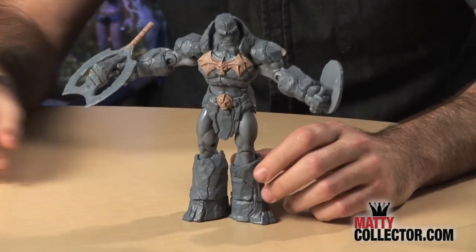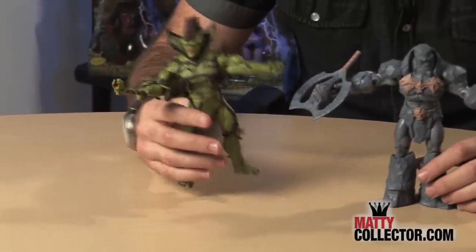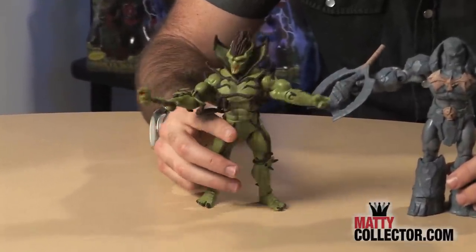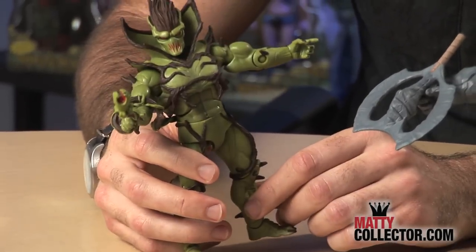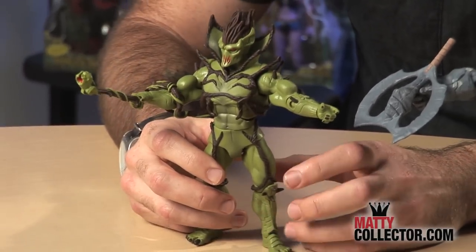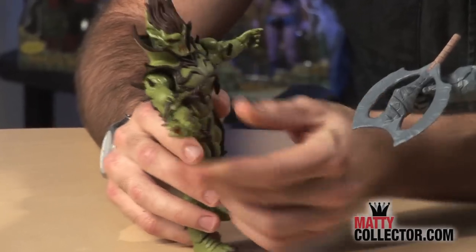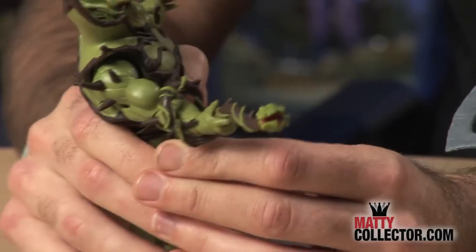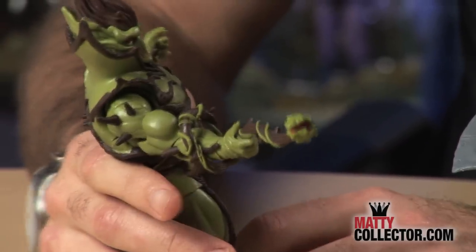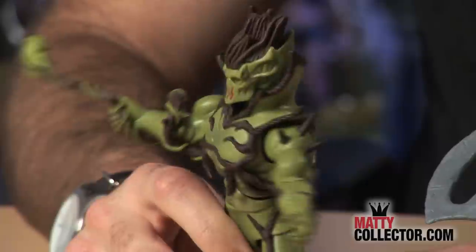Next we have Evil Seed, the big bad thorny dude himself. This guy is awesome — he comes with an almost entirely unique figure sculpt that really brings all those thorns to life. He has that deadly vine attack, so his accessory can wrap around his arm and has a little mouth that can pinch and grab. He's a great looking figure and really brings this character to life in an awesome way.